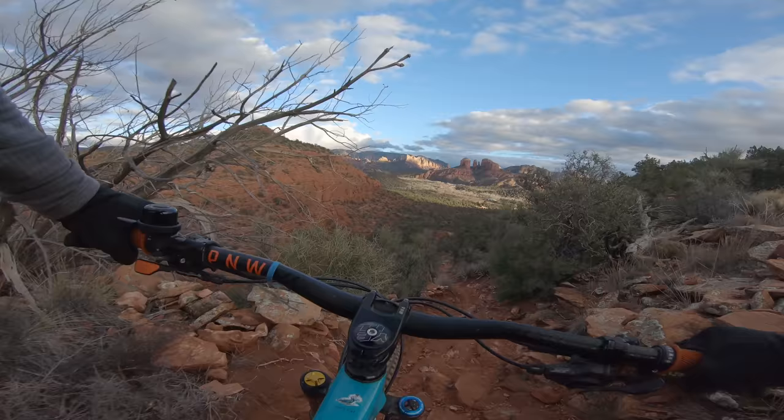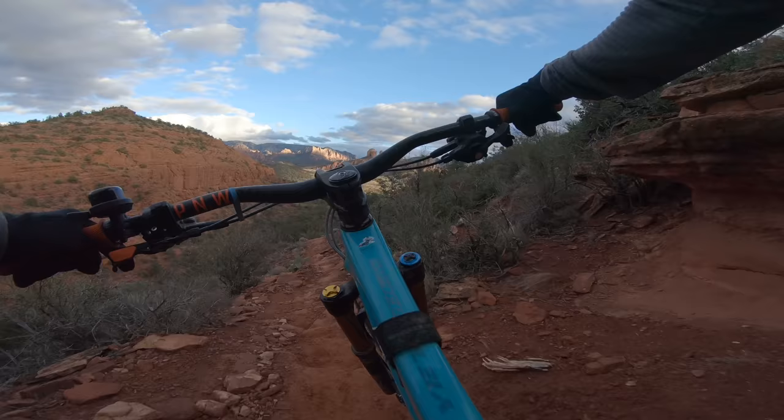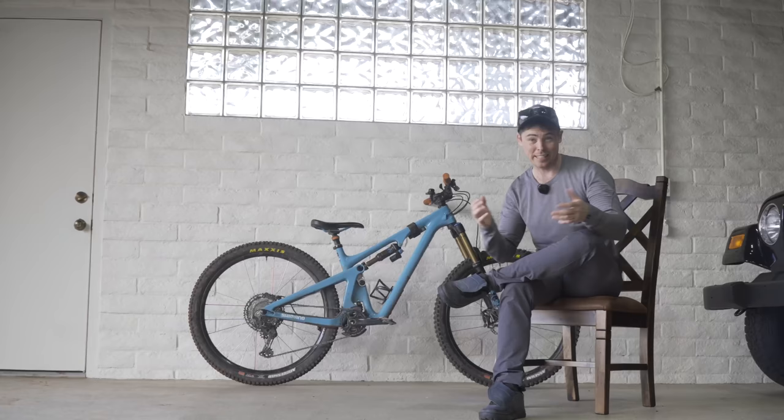This right here is the Yeti SB130 Lunch Ride, and today I want to break down my thoughts and opinions of this bike having ridden it since March of last year. I want to thank both Jensen USA and Yeti Cycles — through Jensen I was able to get a hold of Yeti and arrange for this loaner bike to be sent out here for me to ride.